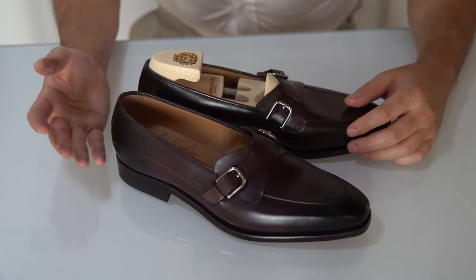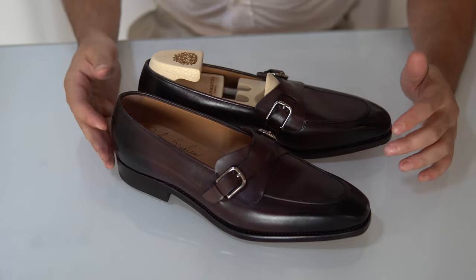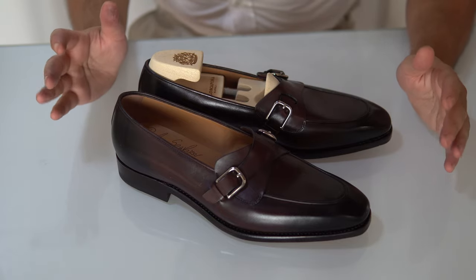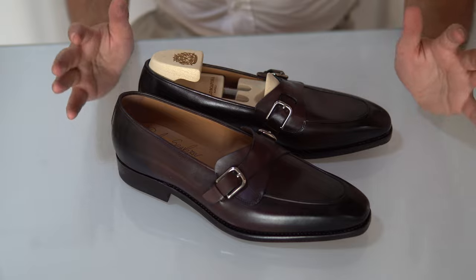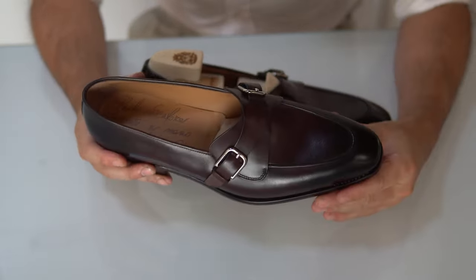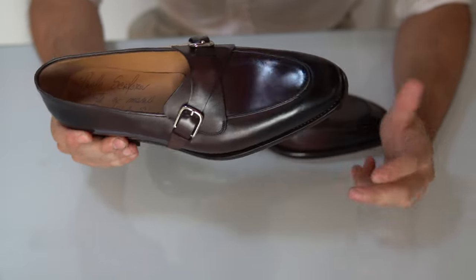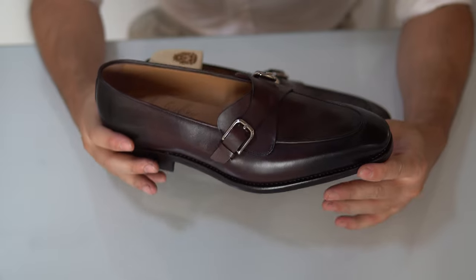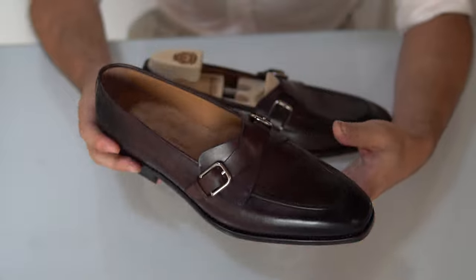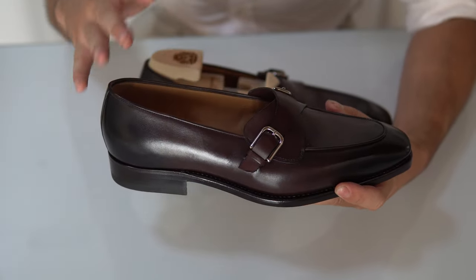Here we are with the close-up and we're going straight right into it. As you can see, these loafers are stunning, unique, and really pleasant to look at. There are a lot of elements that you could categorize differently, but I think we can all agree that these are loafers because they are shaped as a loafer and they are slip-ons.